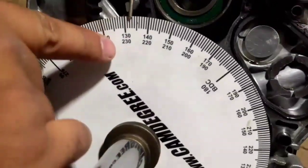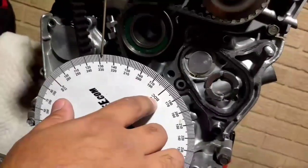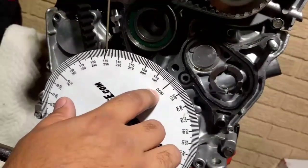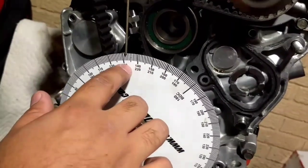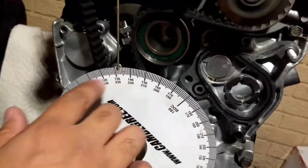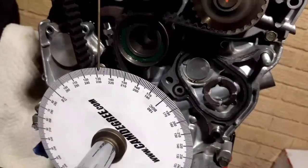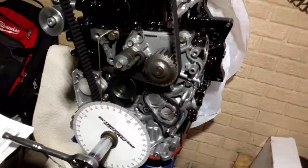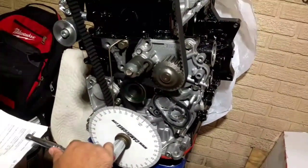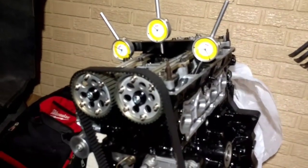Once you're at 0.050 of lift, you look at your degree wheel to see where you're at. Using this degree wheel, we are before bottom dead center — BBDC. Counting the degrees: 10, 20, 30, 40, 45, 46, 47 — we're 47 degrees before bottom dead center. Write that down and note that you're 47 degrees BBDC.